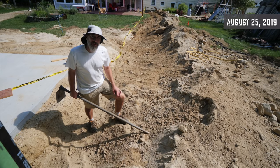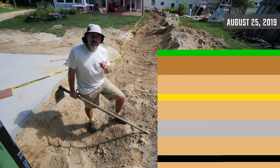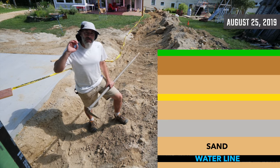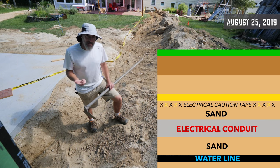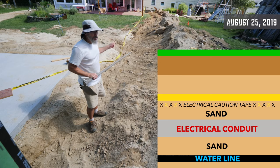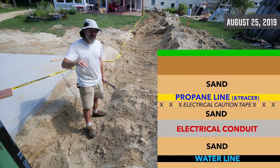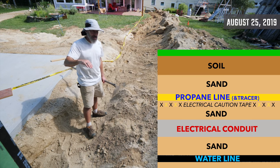The trench is 95 feet long and about four feet deep. We put the water line in, then sand, then the electrical conduit, then more sand. Then the gas company came and put their gas line in, then more sand, and then we can start backfilling over the sand on top of the gas line.